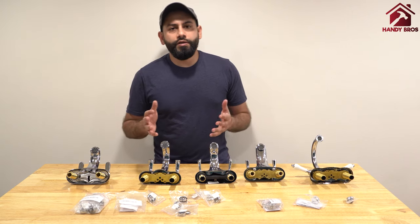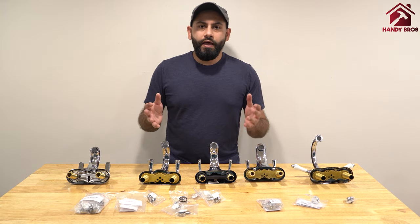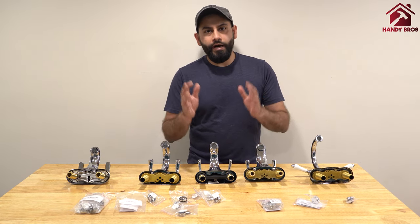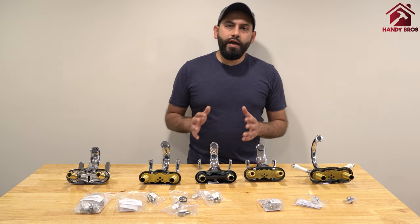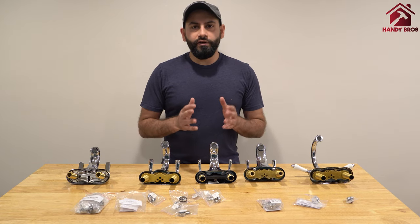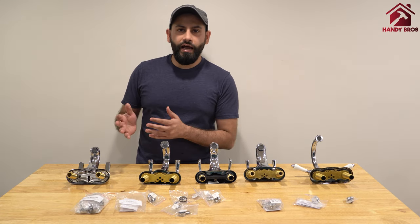In this demonstration I showed you multiple faucets and all the adapters I used were from the 7-pack. So if you are looking for an adapter for your faucet, you should definitely consider getting the 7-pack or the 9-pack.